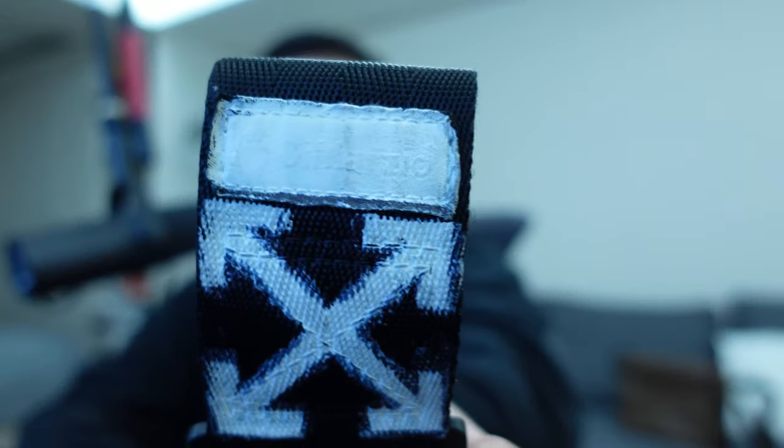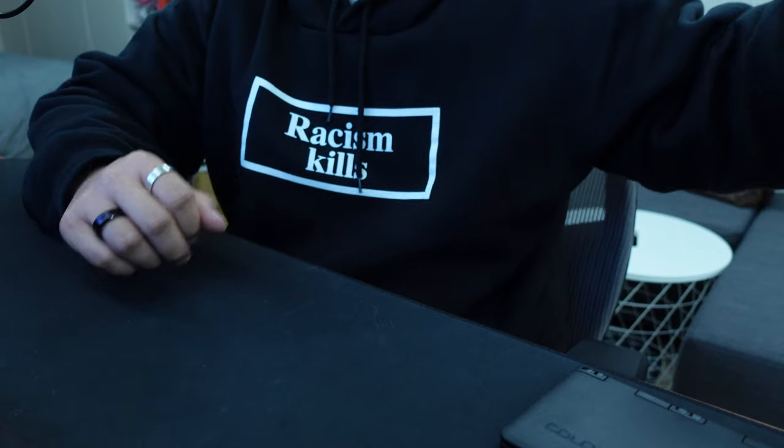So where did I get that strap? To be clear, if it wasn't obvious already, this isn't any official collaboration with Off-White and any strap brand. It is in fact a DiMarzio strap. You can sort of see the logo, but basically I just painted the Off-White logo with the diagonals and stuff on a DiMarzio strap, and I'll teach you guys how to do this.